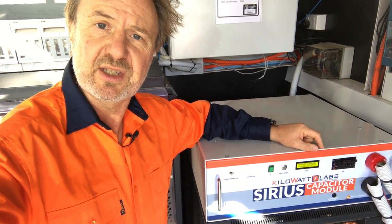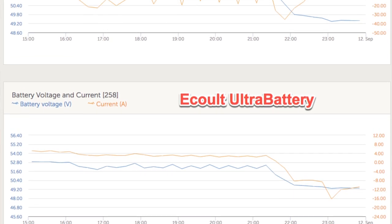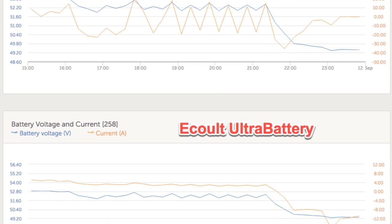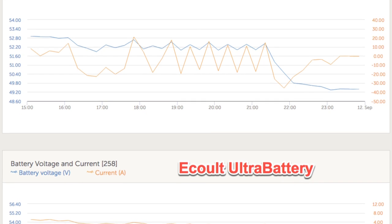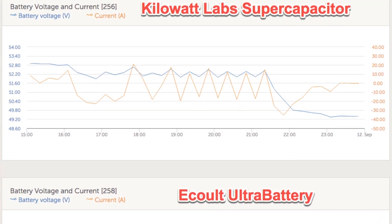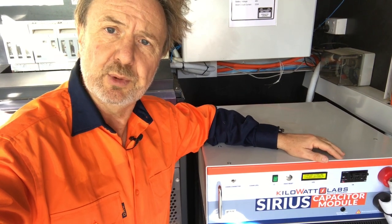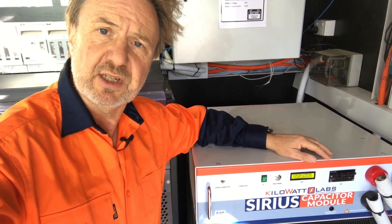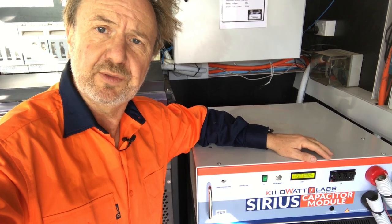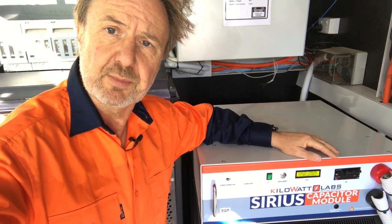During the charge and discharge cycles, it jumps in first, basically — charges first and then discharges first. When we look at the logs for the two batteries, we notice that something like six or seven times a day or more, the supercapacitor is cycling. So we're getting a lot of cycles out of this rather small pack, which is supporting a larger battery system — the Ultraflex with about 16 kilowatt-hours of usable capacity — as the main energy store for the microgrid.